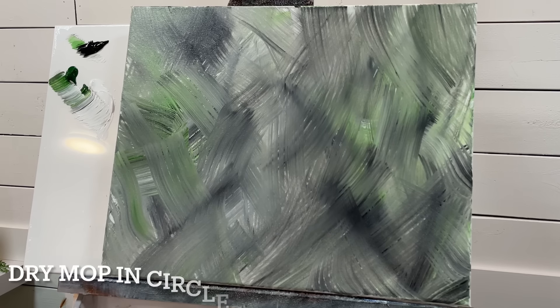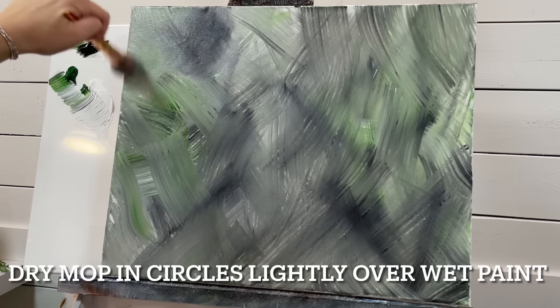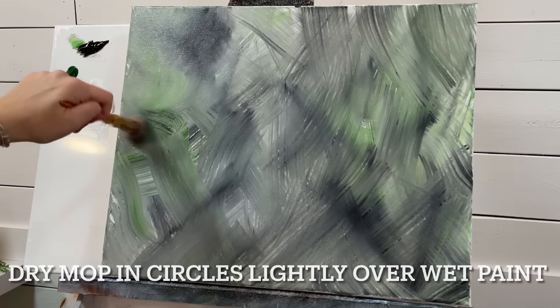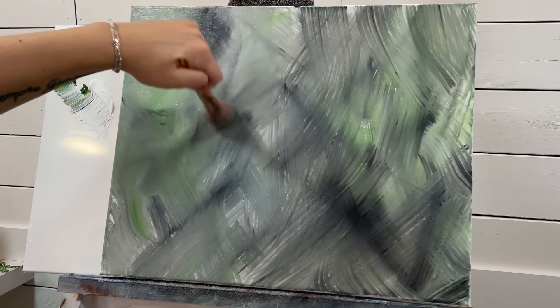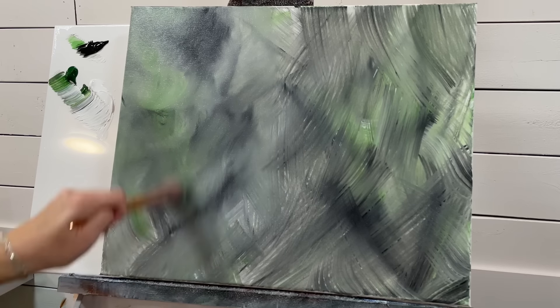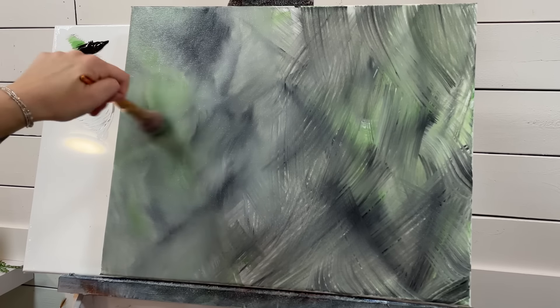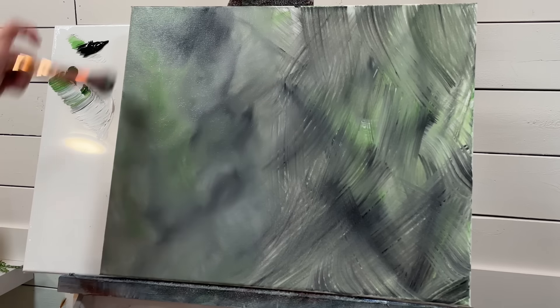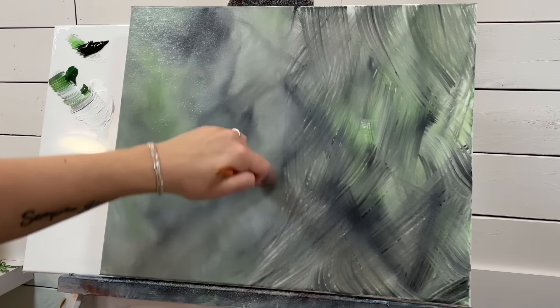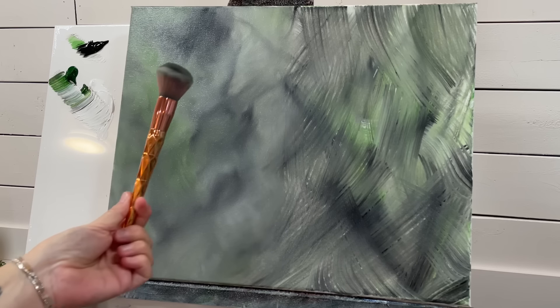Before this has time to dry, I'm going to take my dry clean synthetic mop brush. Look how quickly — very lightly, little pressure — little circles, or you can go up and down or across. Just look at the difference! That's the blending technique right there.